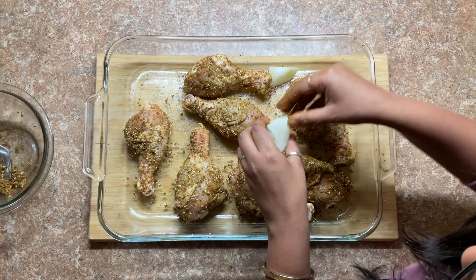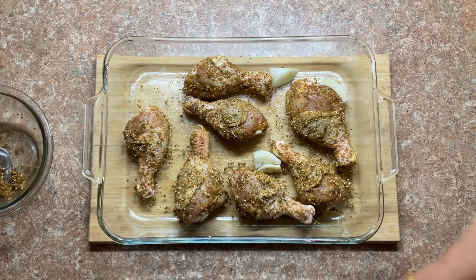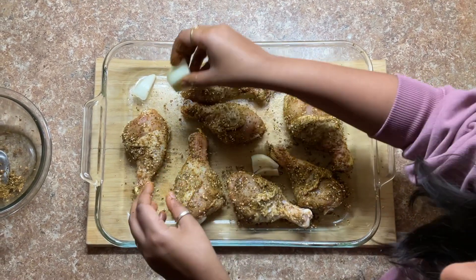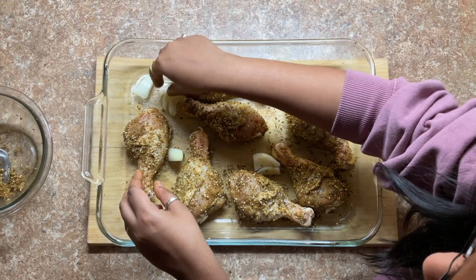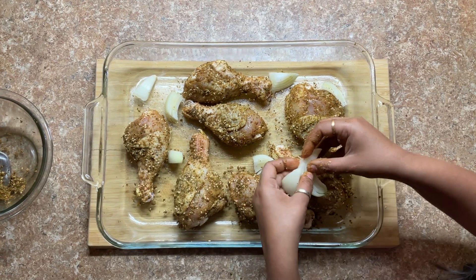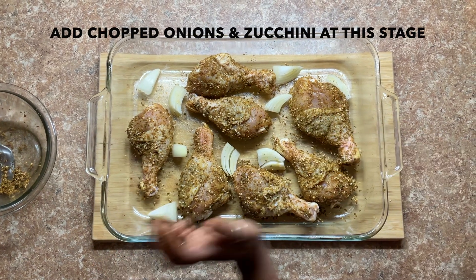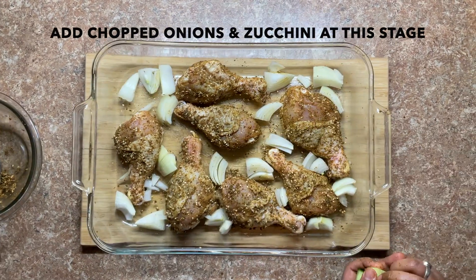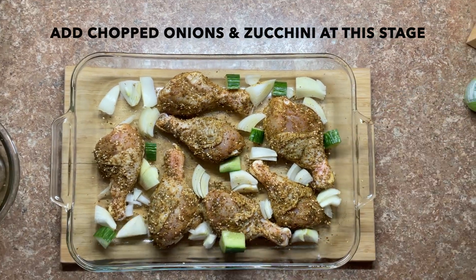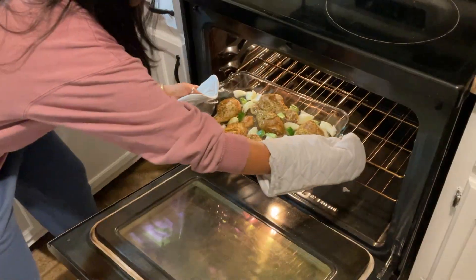My husband sneakily came behind, took a sniff, and said, 'This is new!' You can see I'm trying not to get distracted by his sneaky peeks. I'm adding the onions which will also go along with this — as I said, one dish, everything in the same pan. I'm also adding some greens right here, which is optional. This is ready to go in the oven!